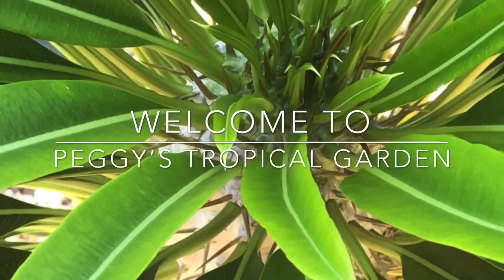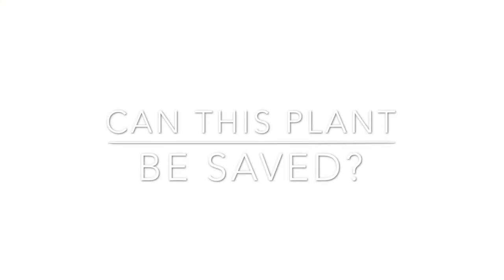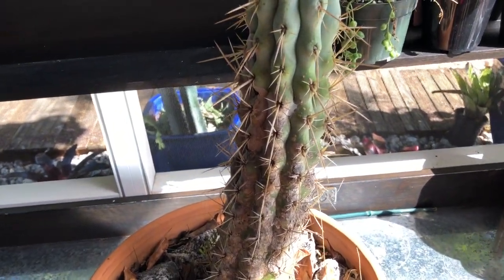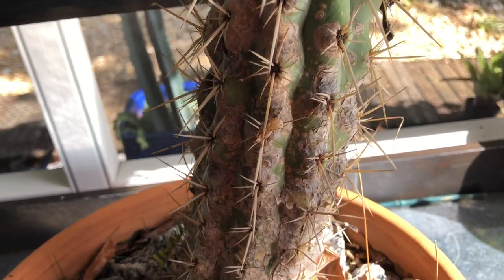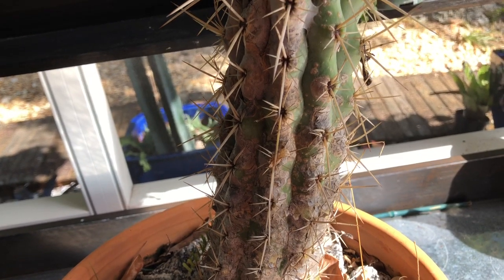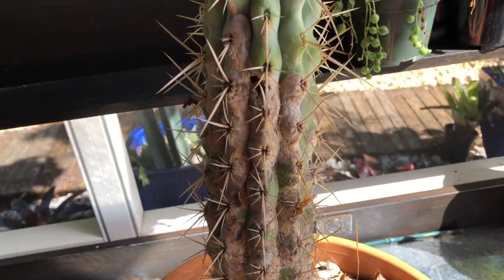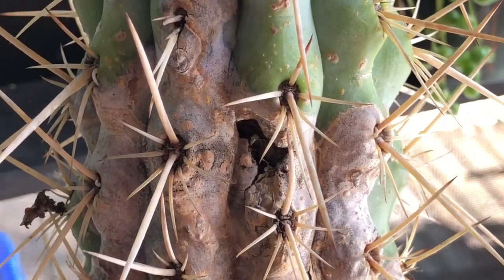Hello and welcome to Peggy's Tropical Garden, coming to you from the Florida Keys. Today I'm sharing my last effort to save a very sick cactus. I rescued it from Lowe's — it was looking really bad. I've had it for close to two years now and it's always just looked bad and gotten progressively worse. I've treated it with systemics, I've treated it with everything, and at this point it looks so bad that I'm scared to even put it near any of my other plants.